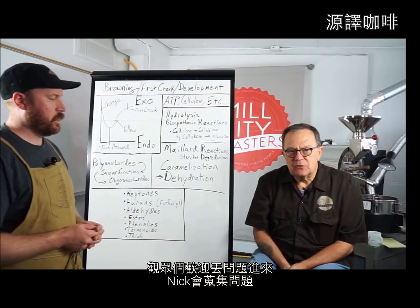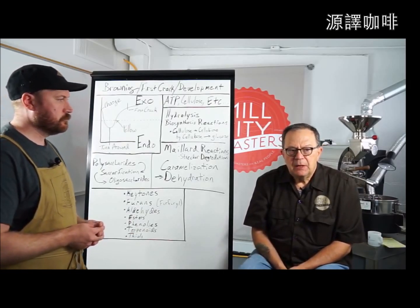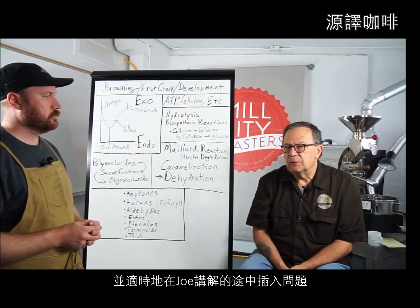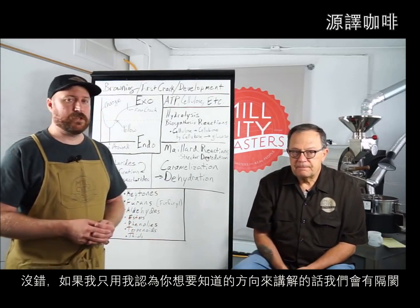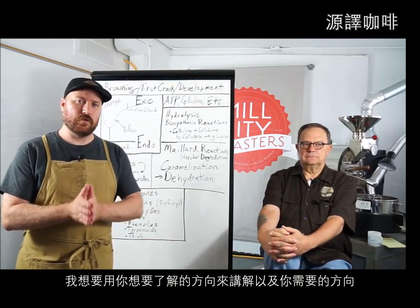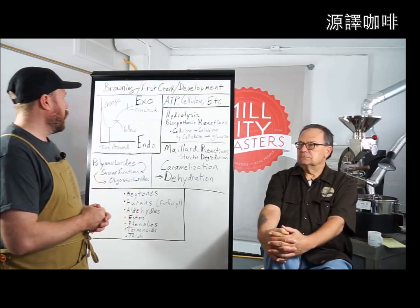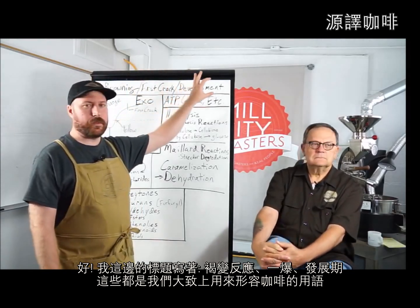Nick grabs questions as I present and will feed them in at an appropriate time. If I'm just teaching based on what I think you want to know, we'll have a disconnect — I want to teach based on what you actually need to know. The title here is: Browning, First Crack, Development.